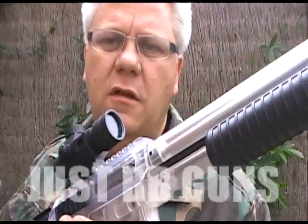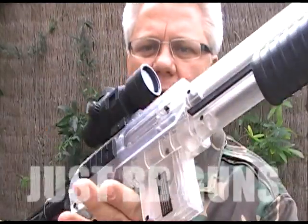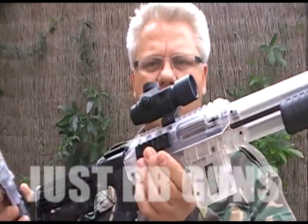We have a new Smith & Wesson duty kit. It comes with two guns: a handgun and a tactical M3000.